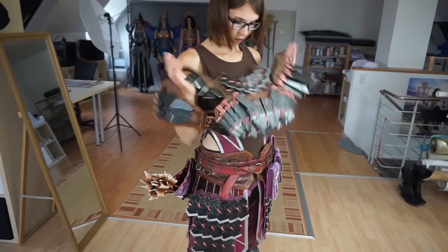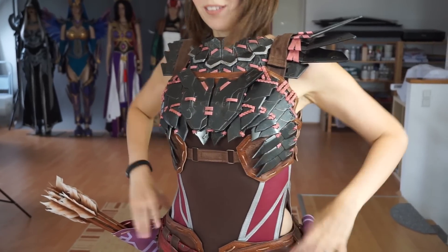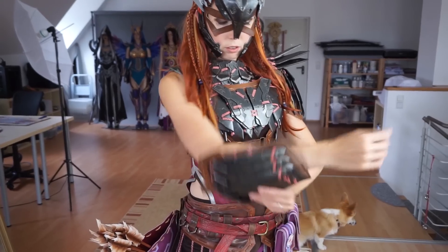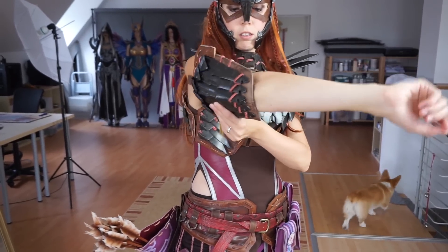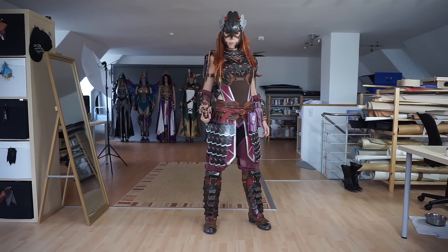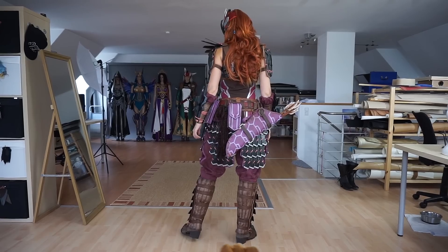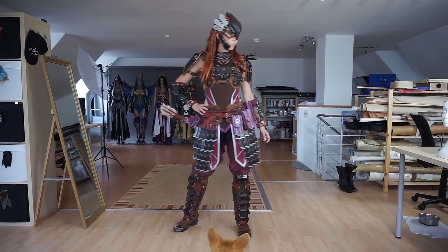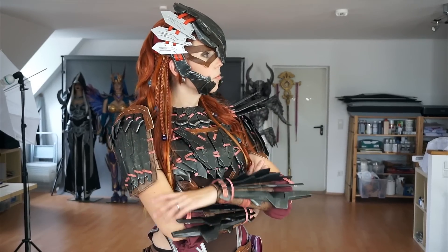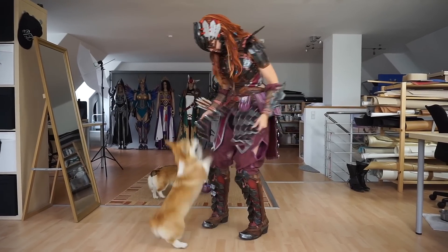I attached all the breastplate parts and finally put it on. Next, the shoulders and bracers. And here's the finished costume for the first time — it feels really great and I feel super badass wearing it. Can't wait to take some great photos.